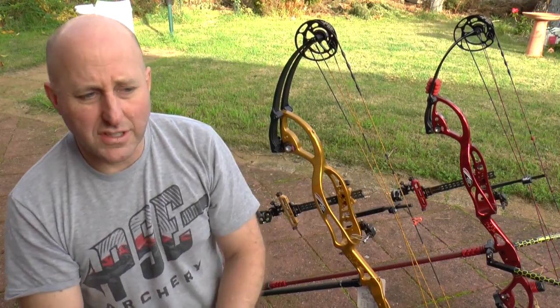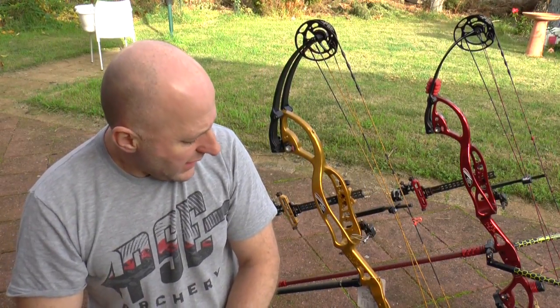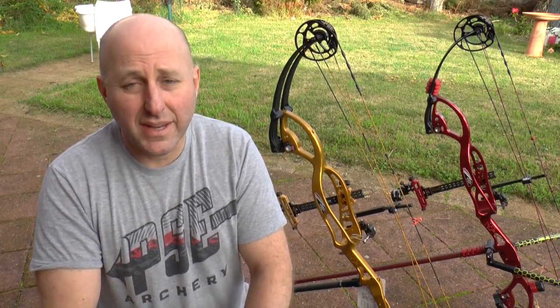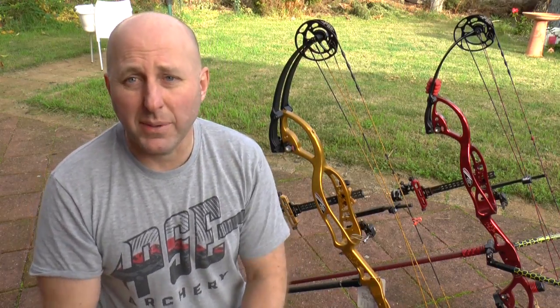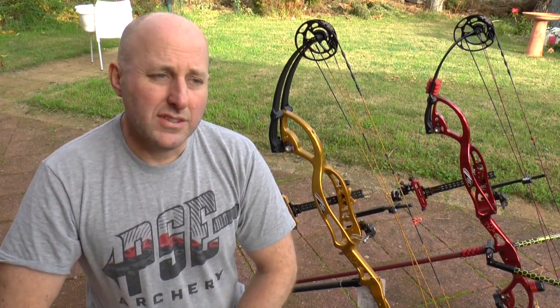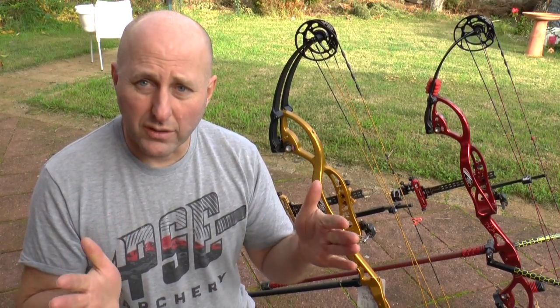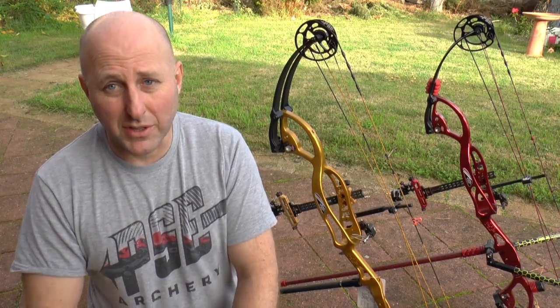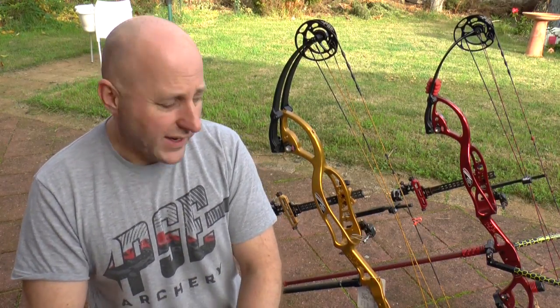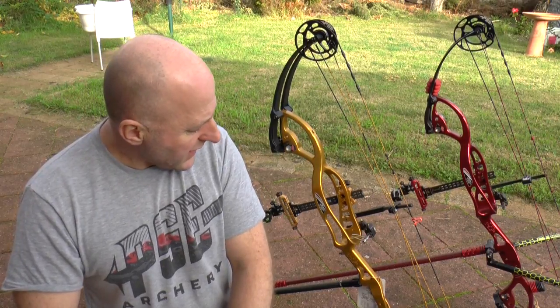I'm shooting a basic D-loop with my normal release aid. The bow is exactly the same draw length as my target bow — 28 and a half inches. I've fitted V-bars down low — PSE V-bars, because I already had a set and they're cheap at around $70 each. You don't get much vibration through a short rod anyway. I've added seven ounces of weight on the back of each V-bar and nine ounces at the front with a small gold Shrewd weight.